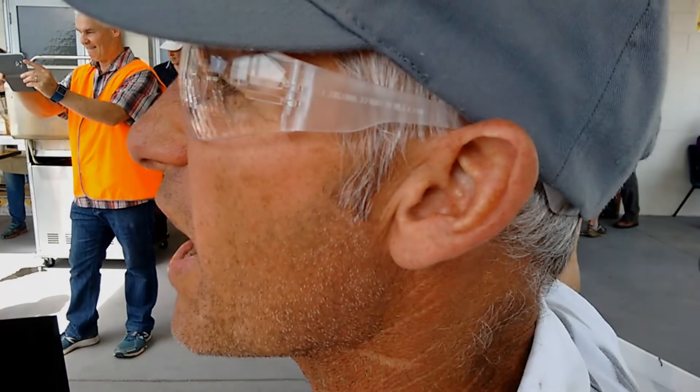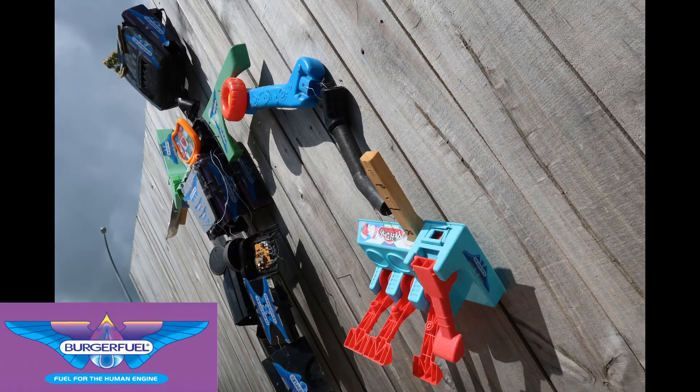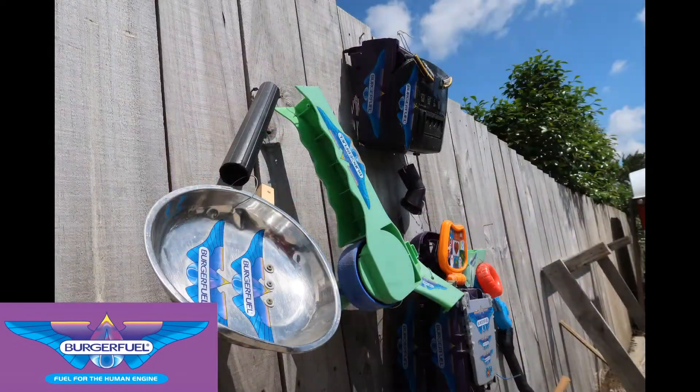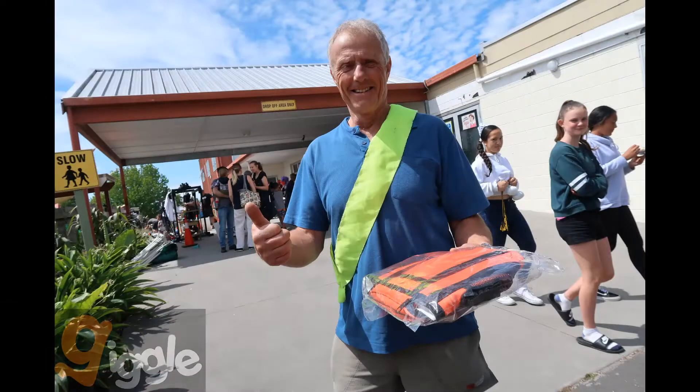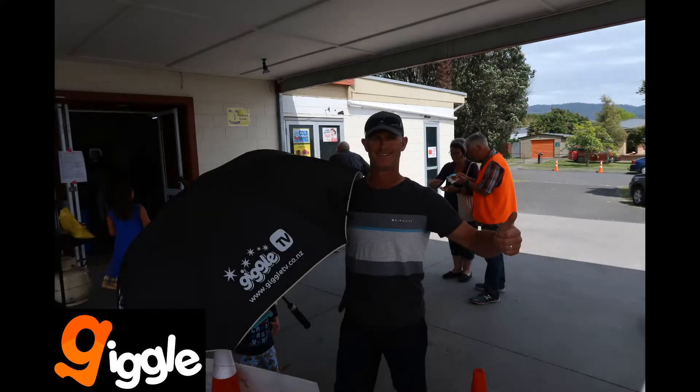On the right we have The Rustler, another first-time fighter, and he's fighting with 3rd Pound Wave, Burger Fuel's official Stupid Robot. 3rd Pound Wave is mainly made from an Electrolux vacuum cleaner with some toy parts. Thanks so much to our friends at Giggle Entertainment for supplying the swag for our fighters. You can check them out at gogiggle.nz.